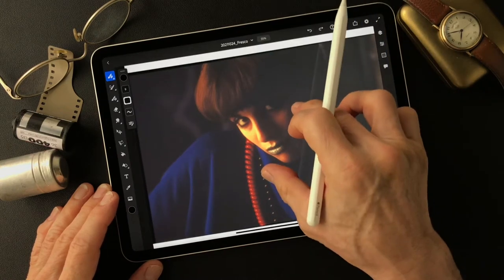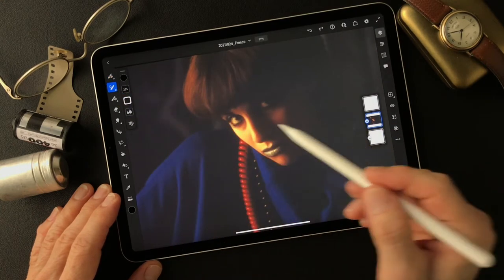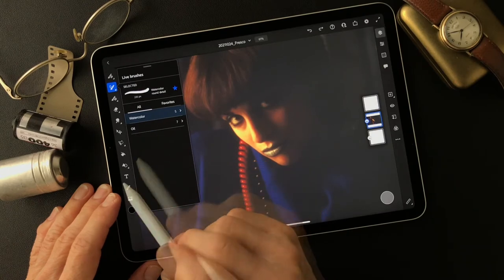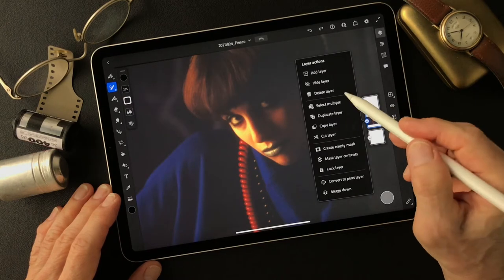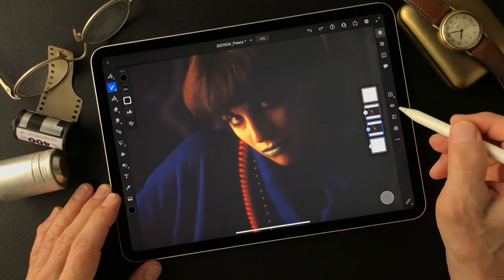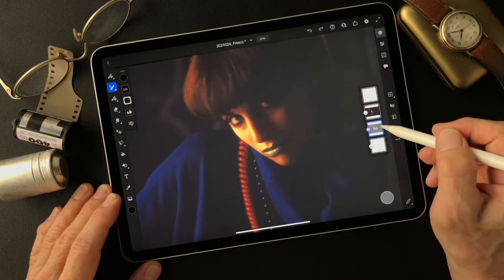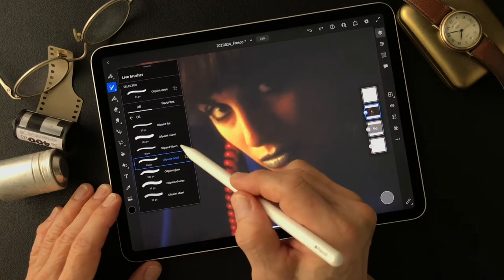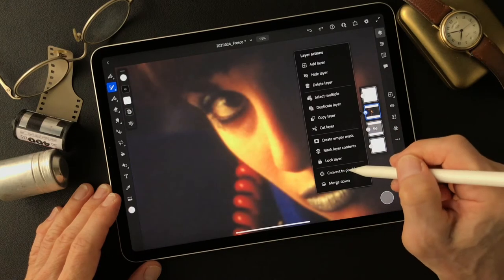I'm going to try something different this time — I'm going to try oil paint. Not watercolor, oil paint. I'm going to duplicate the layer first, then turn this base image off to keep it. Then I'm going to work on this duplicate one — paint detail and no color. I'm going to convert to pixel layer first.